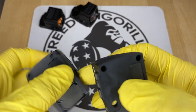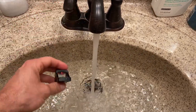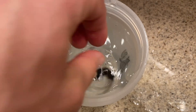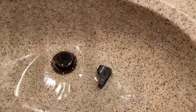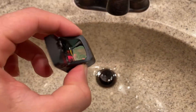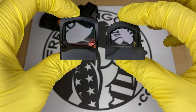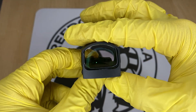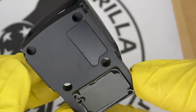Another thing these Holosun optics all share in common is really good waterproof ratings. They're fully sealed units, which means the battery is inside the unit, and the majority of them have IP67 waterproof ratings, which is really high. Some of them even have IPX8 ratings. Compare this to other optics on the market and you'll see that other optics usually have an exposed battery on the bottom and aren't as highly rated. Some can't get submerged in water, and the ones that can just have an O-ring around the battery. These Holosun units are fully enclosed, so you could put them underwater and not worry about any shorting out.